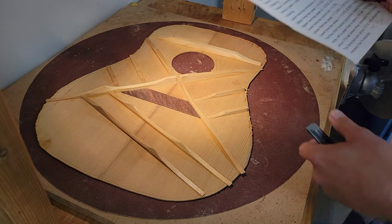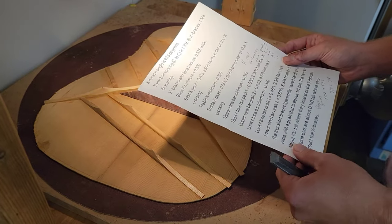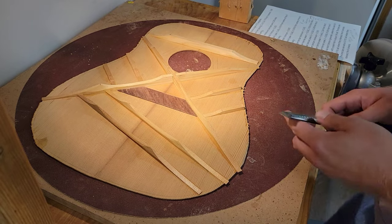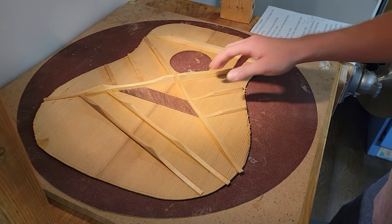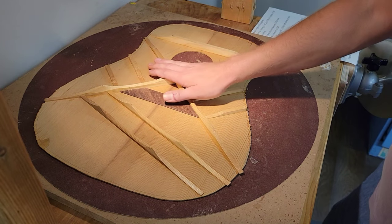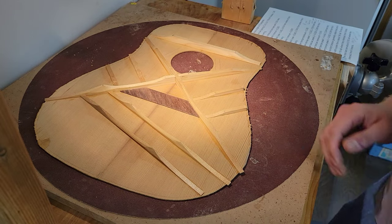I've got these specs — if you want them, they're from a guy who measured everything inside his 1937 Martin D18, and that's what we're going for here. This is forward-shifted, and this is all torrified wood: a torrified double-A top and torrified bracing.